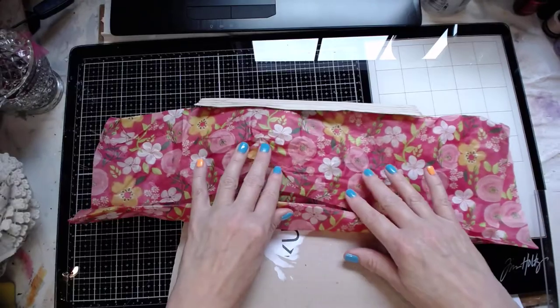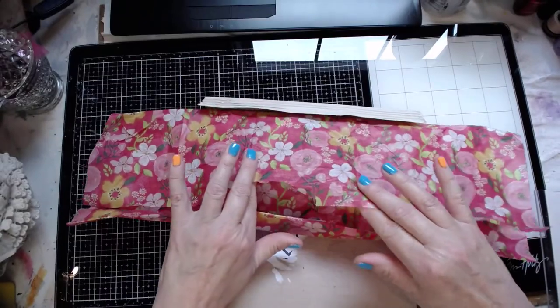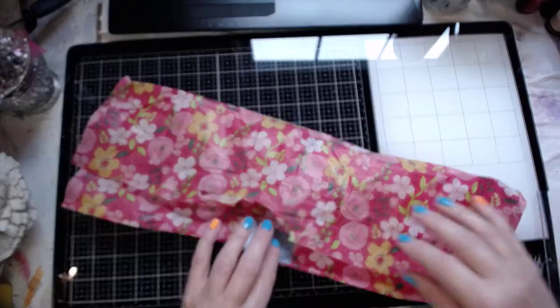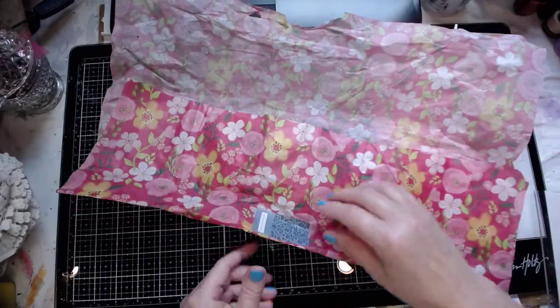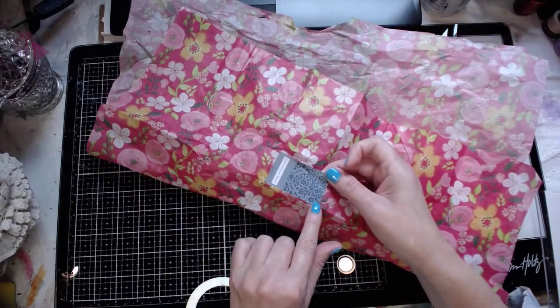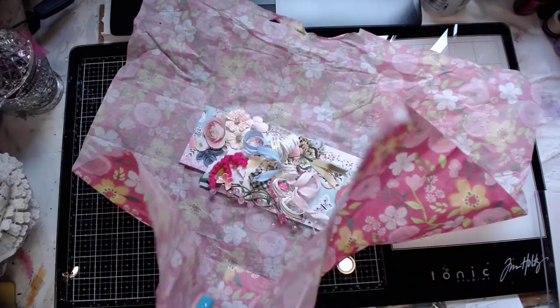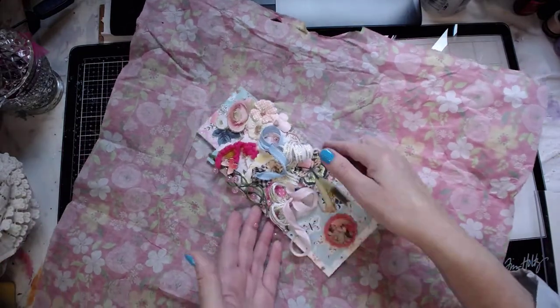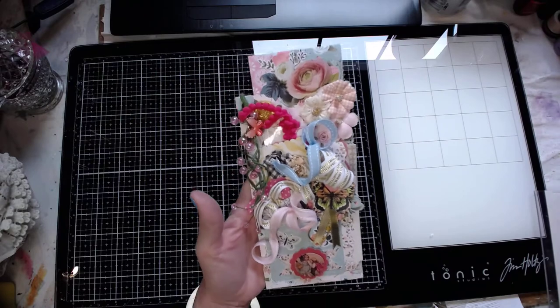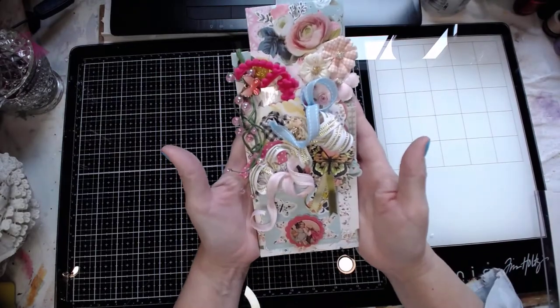She used beautiful tissue paper that I can reuse again, and it was sealed with this cute little sticker that says 'Today Was Special.' And here it is — look at this, isn't this absolutely gorgeous and cute? I don't even want to touch it.